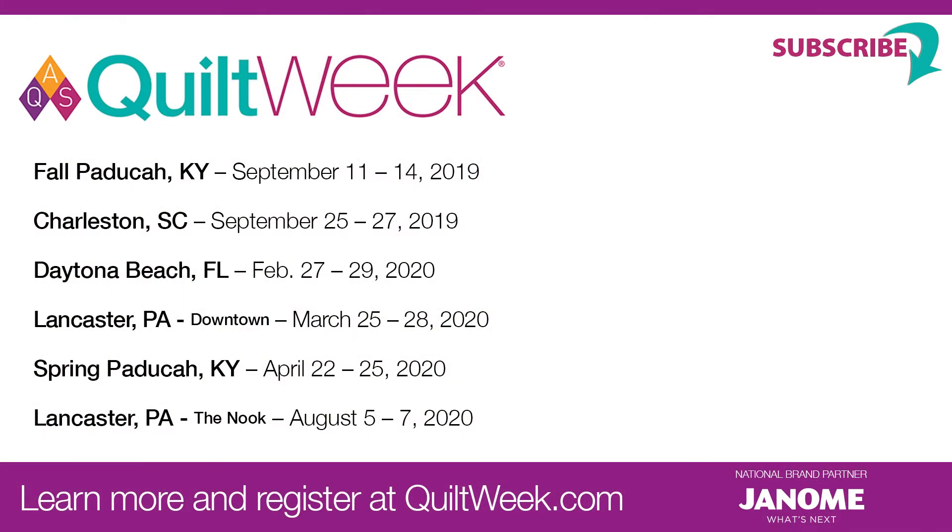You can come see me at iQuilt.com. I have an online class there teaching artistic painted applique, and you get to have me for a little over three hours right there in front of you teaching everything you need to know. I really appreciate you viewing and coming to see me today. Thank you.